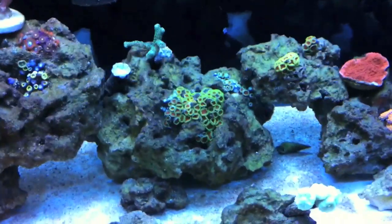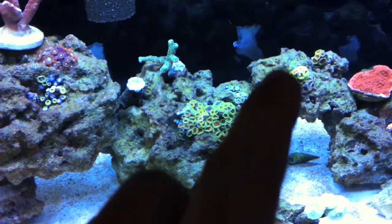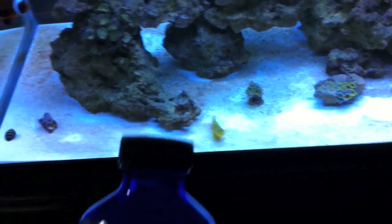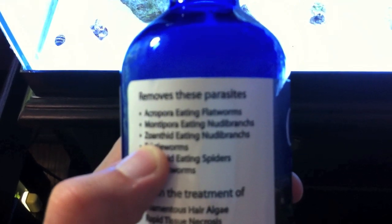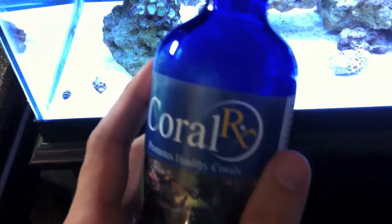Basically what I'm going to have to do is — because all of these frags are grown onto the live rock itself or glued down, I can't pull them off. So the whole rock is going to have to be removed and put in a bath. I should have been doing this all along, but you learn and live. I've got a bottle of Coral RX coral dip, and as you can see it removes Acropora-eating flatworms, Montipora-eating nudibranchs, and zoanthid-eating nudibranchs. So I'm going to have to make a bath with this. Ironically, it's actually made in Boca Raton, Florida, which is like 20 minutes from my house.